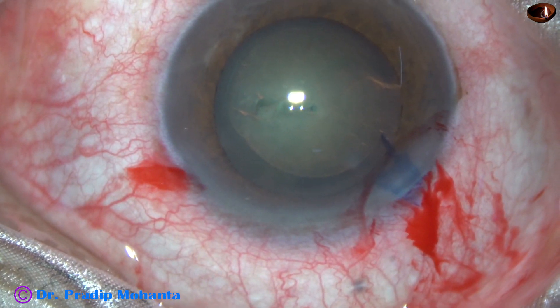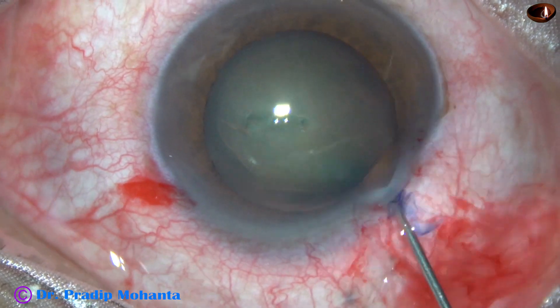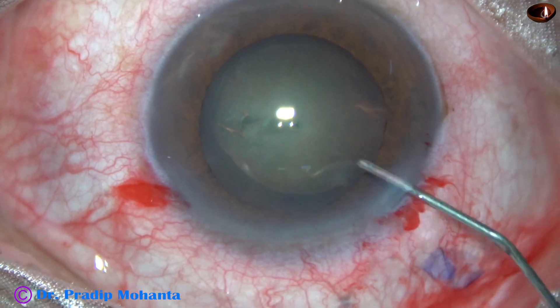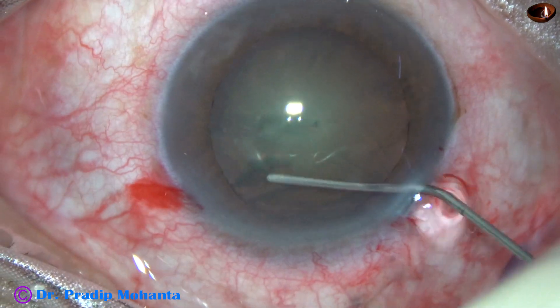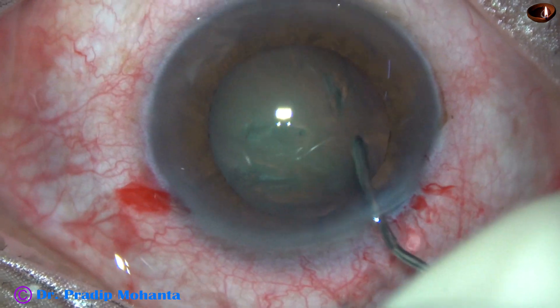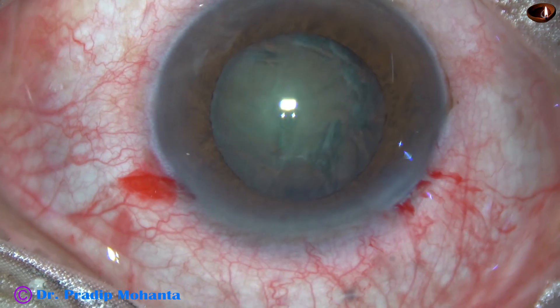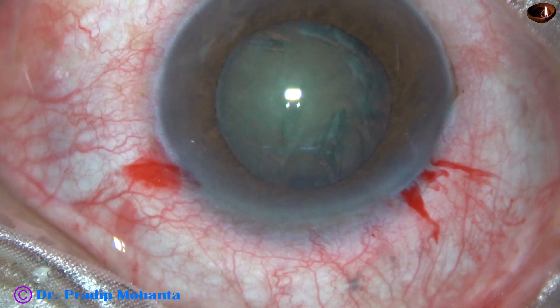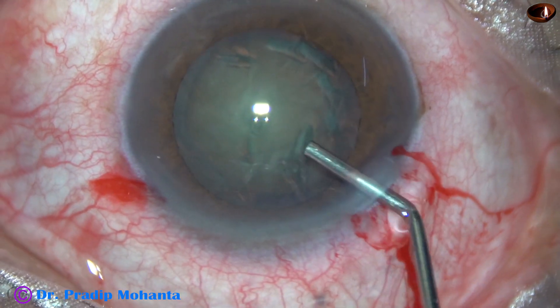Now hydrodissection is carried out with the help of a 27-gauge cannula and BSS. The fluid wave goes to the opposite equator. The nucleus is tapped and then rotated. Now notice the pupil has decreased in size.